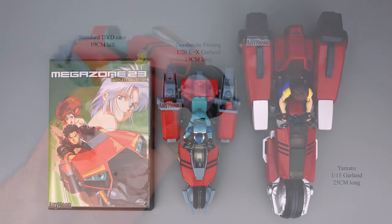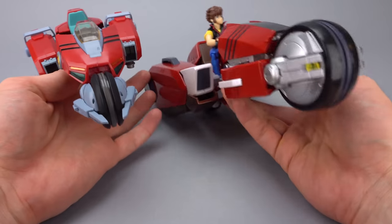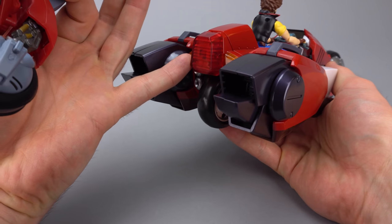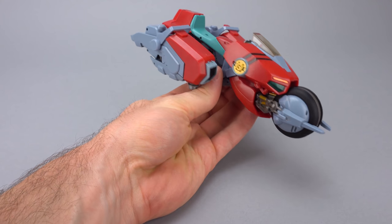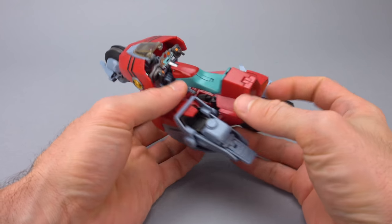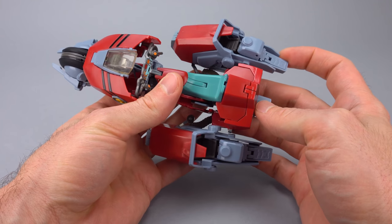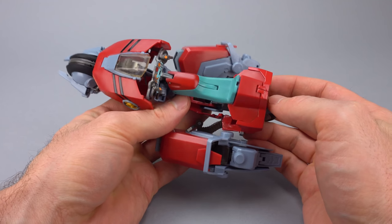If we compare it to what Yamato did with their original Garland toy - about 25 centimeters versus the EX Garland's 19 centimeters - the Yamato toy has accent plastic pieces, but they went the extra mile and did some internal work to make them actually look like tail and turn lights. That is not present on this smaller Freeing toy. The thing you will notice as soon as you pull the toy out of the box is that the legs don't really have a good way of tabbing in, which is going to be a critical failure as you handle this toy.